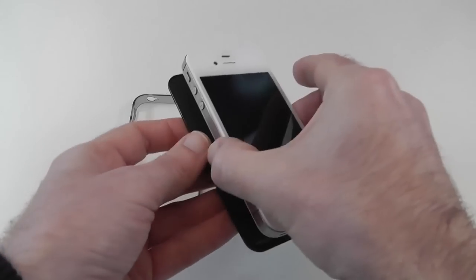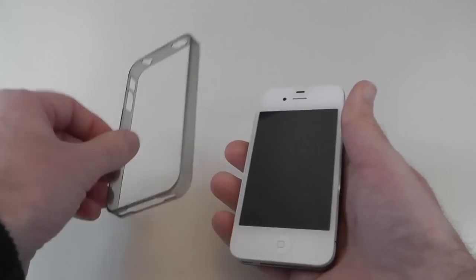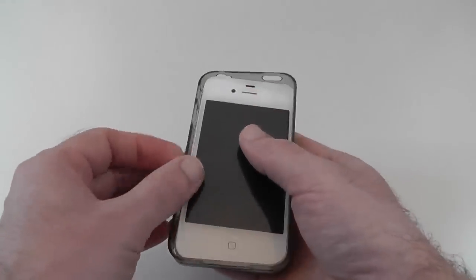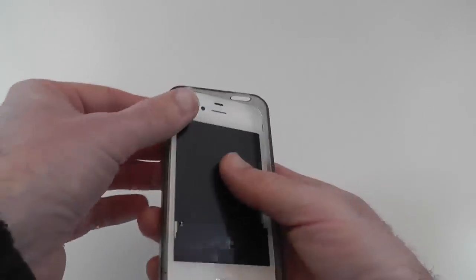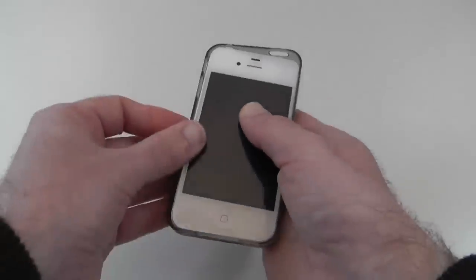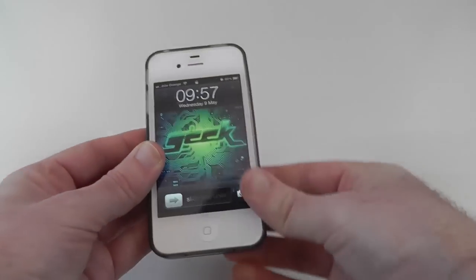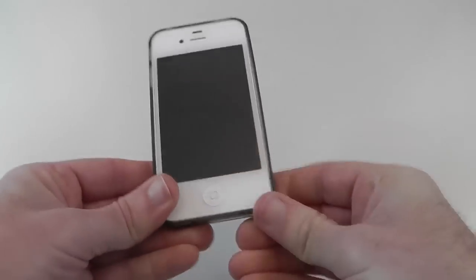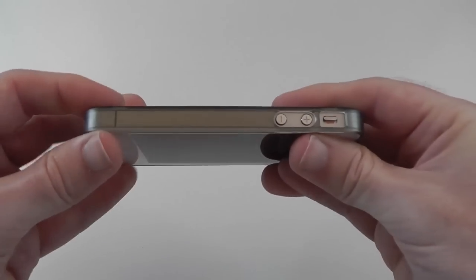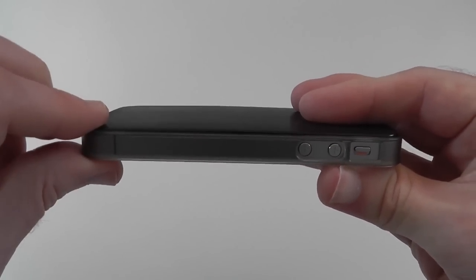To fit the case, pop your iPhone on like so, making sure you've got it the right way round, and then we're going to put the band on from the front — not from the back, it needs to go on from the front. Go for the control side first and just clip this into place, locating it into those slots on the back cover. Then go for the bottom edge and the top edge and clip this into place.